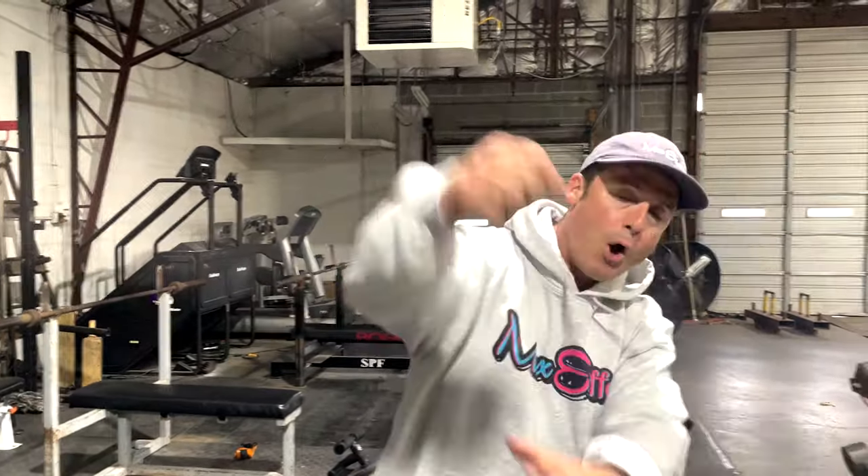What's up everybody, welcome to another episode of the Knowledge Bomb, episode 470. No rest supersets — why do I have to do a knowledge bomb on this? Because I swear, even when I say no rest, people still rest. So I'm going to show you what a no rest superset looks like today.